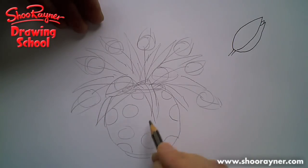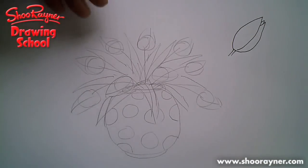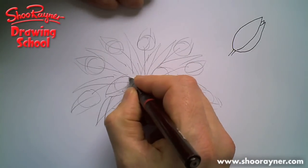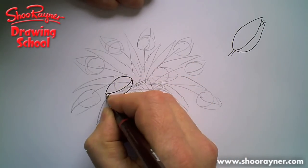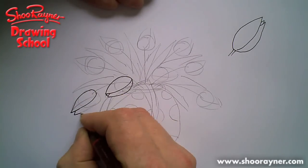For the vase, have a nice spotty vase — draw kind of semicircles on the edges like that, then fill in the middle with spots. Let's see what happens if we draw all the tulips first — that bit there, and that bit there, and that bit there.